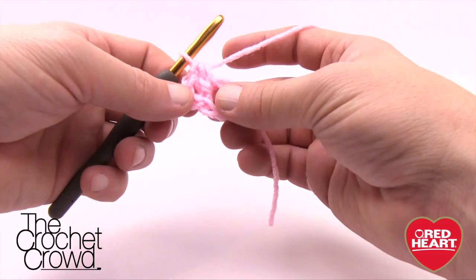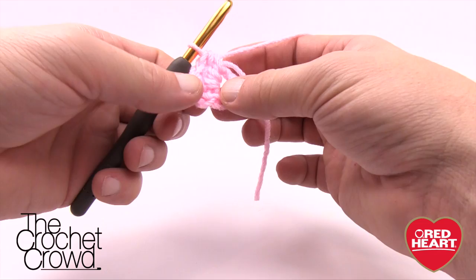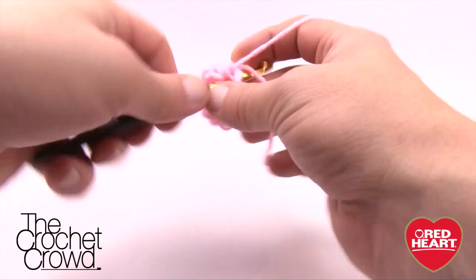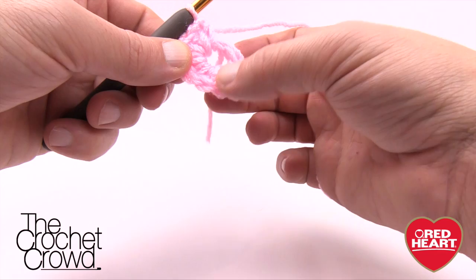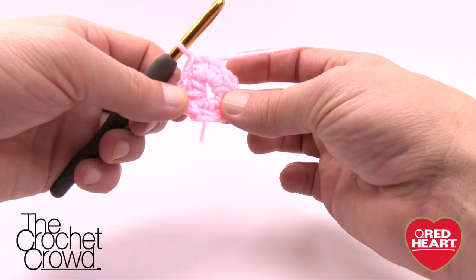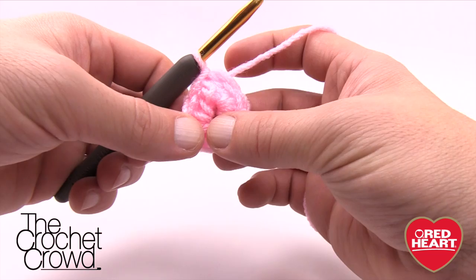The chaining of two counts as a half double crochet as well, so when you count the posts going all the way around you should have eight total. I'm counting now: 1, 2, 3, 4, 5, 6, 7, and 8. Now we're just going to the beginning chain of two and pull through for a slip stitch. That concludes the beginning round.